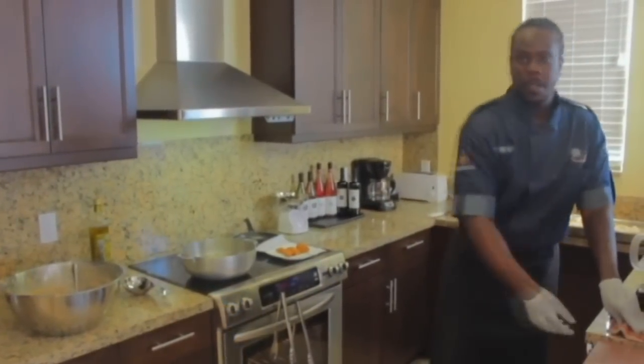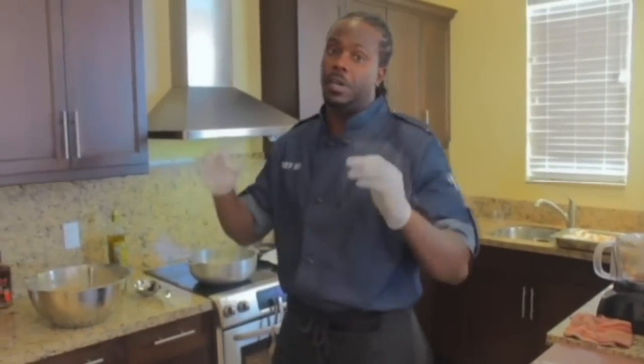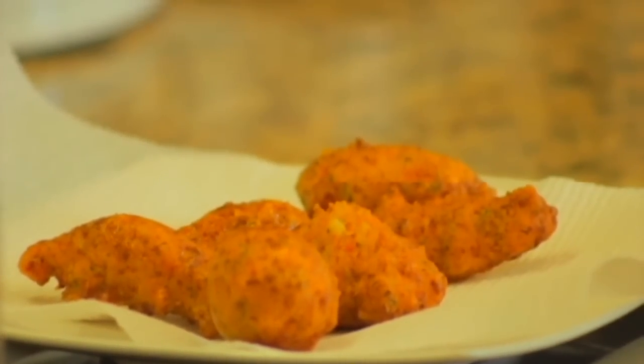Look at the color on those. Now, while they are resting, I'm going to show you how to make a Flamingo Cocktail Turks and Caicos sauce for the fritters.